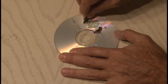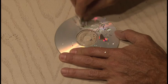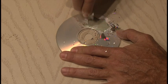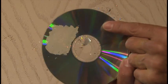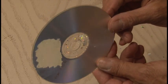And then you're going to need something sharp, like a razor blade, screwdriver, or a knife, to scrape off the label side surface of the CD. You'll see when you do that it ends up being clear, so you have a clear piece of plastic now.